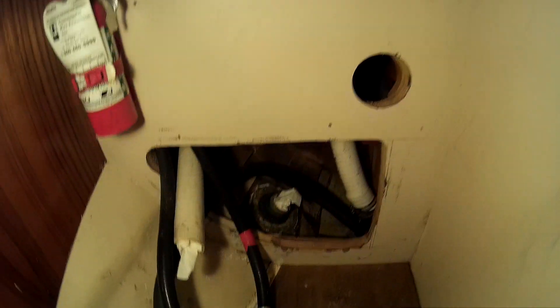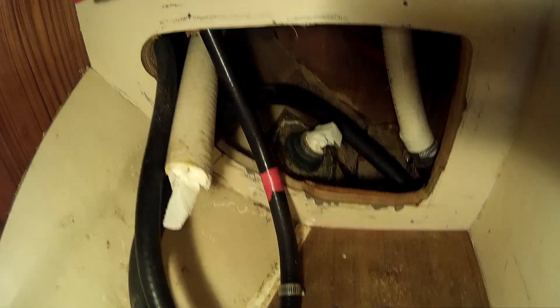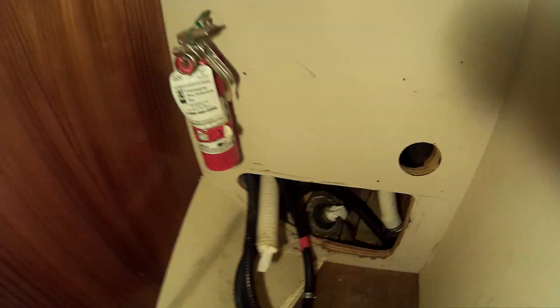I'm getting that one replaced with a new one. The other one is under the engine that I'm doing. He had a bunch of holes all cut in here — this is the one for the head. For that I've got to redo all of it, but it's in a good spot right there to get to.